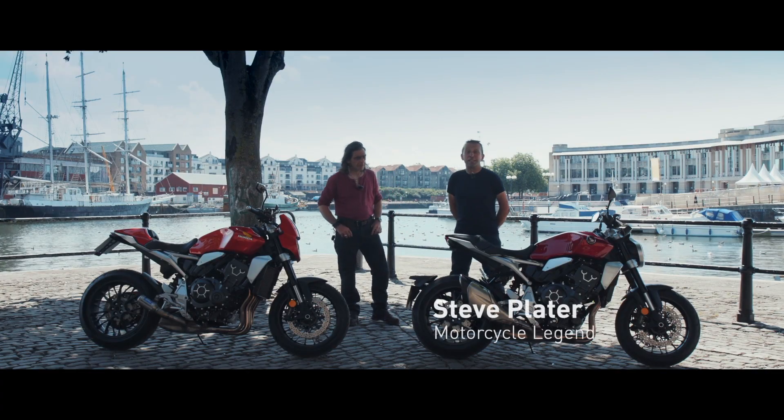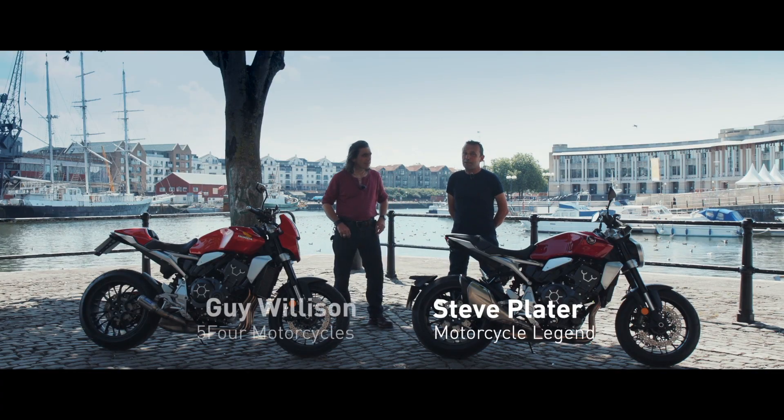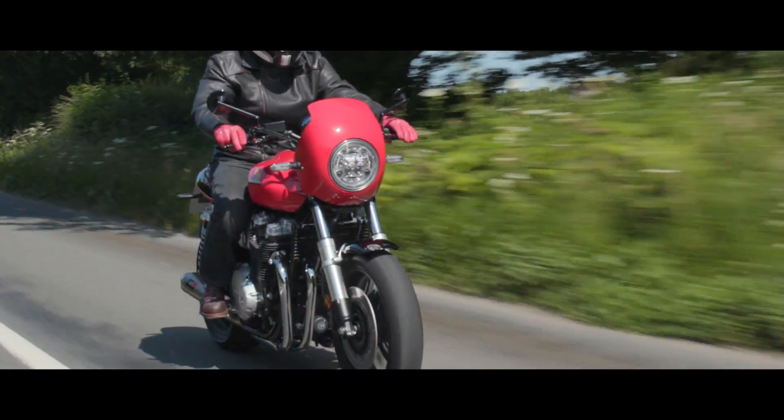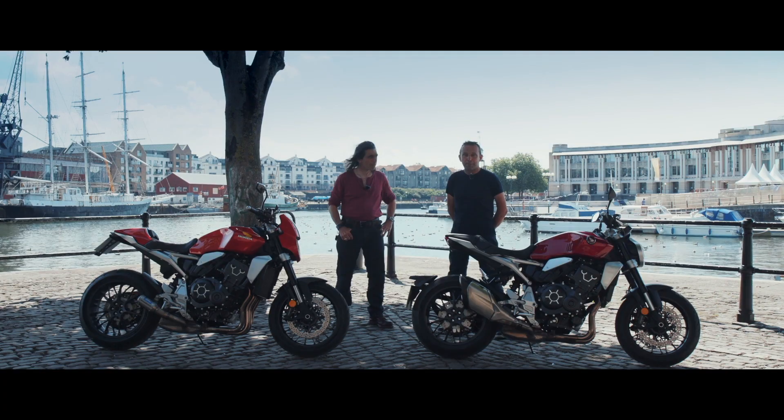Two years ago, I met Guy Willison. He designed and built with his 5.4 brand the CB1100R-S special edition. Now a great package, a lovely 80s endurance replica, but since then the man's been very, very busy.